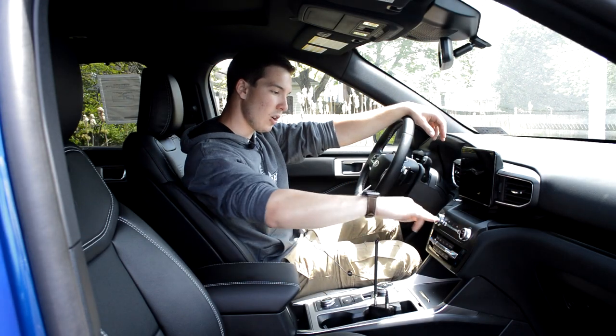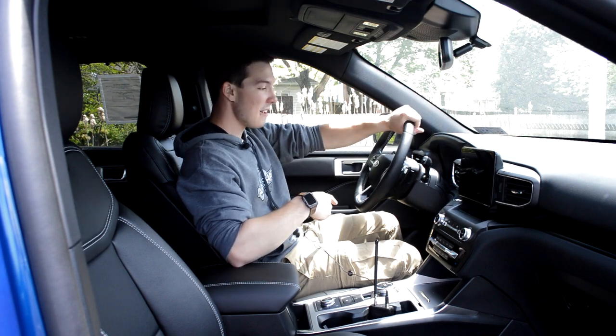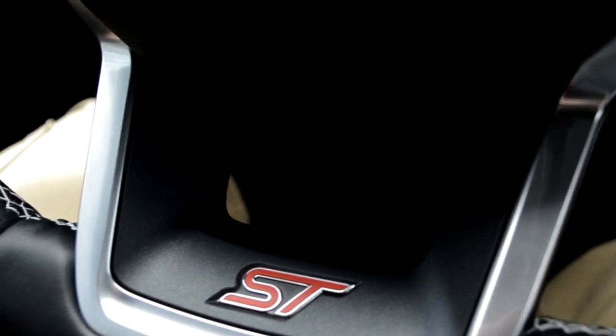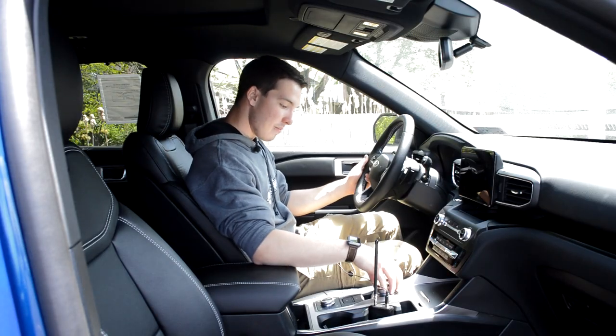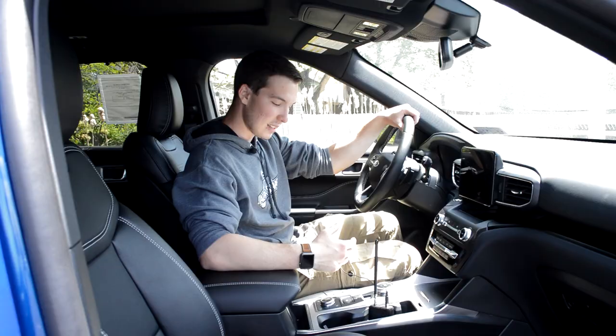Moving below that, you're going to have your volume knob, heated seats, cooled seats, and a heated steering wheel. Very nice leather — I really like it. You're going to get the ST logo, and the steering wheel is kind of flattened off at the bottom. Below that, you're going to get your drive mode selector, which is really unique. I like how everybody's doing different drive mode selectors — this one is a little bit similar to the Ram trucks, where you spin it to get the drive mode you want.